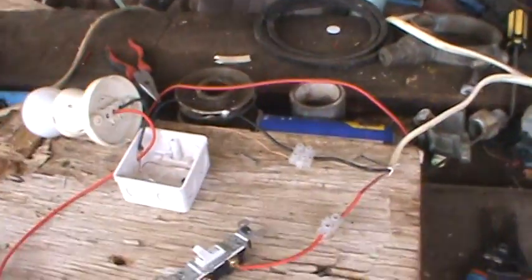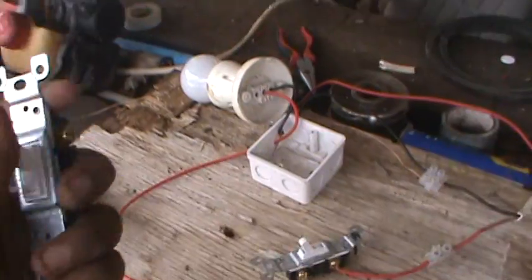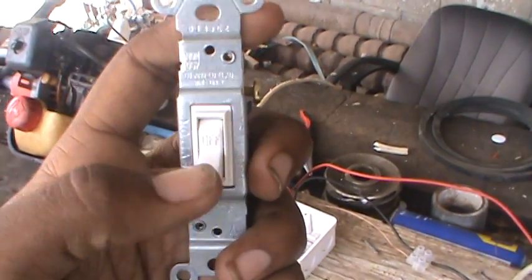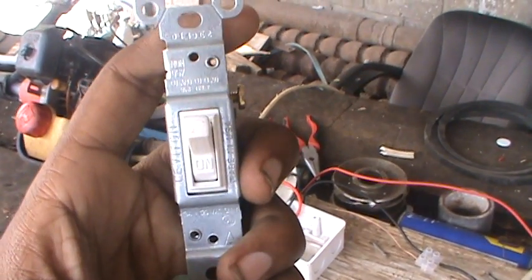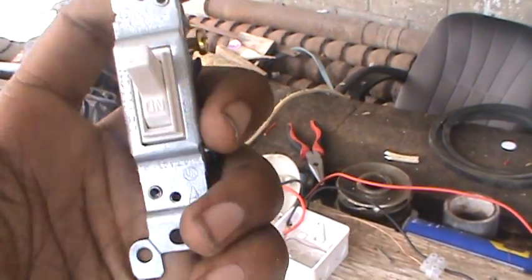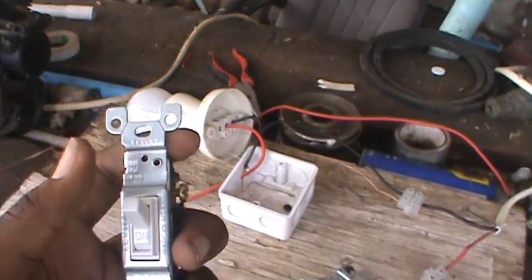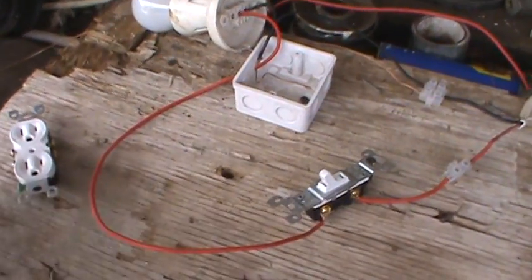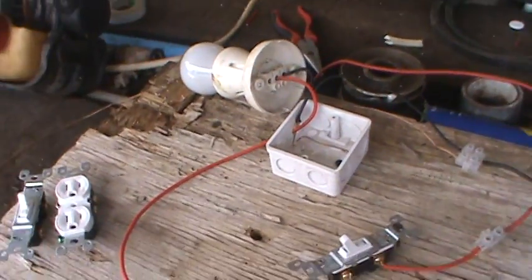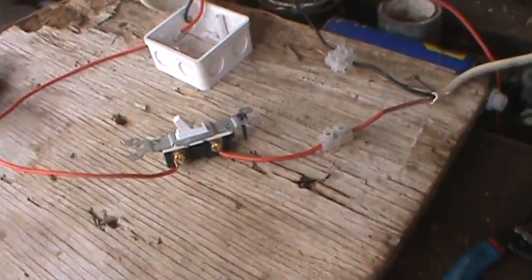First, what you need to know about a single-way switch: all single-way switches have 'off' and 'on' labeled on them. That's on, and that's off — as you can see. You can only find 'off' and 'on' on single-way switches. All the others don't have any labels on them.